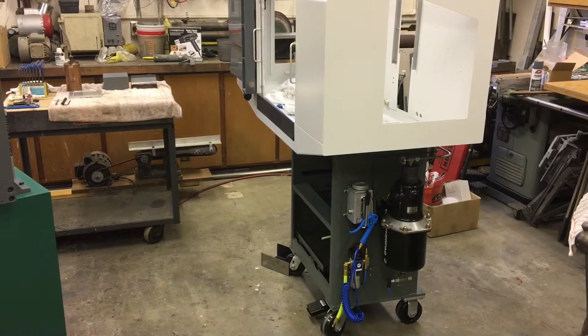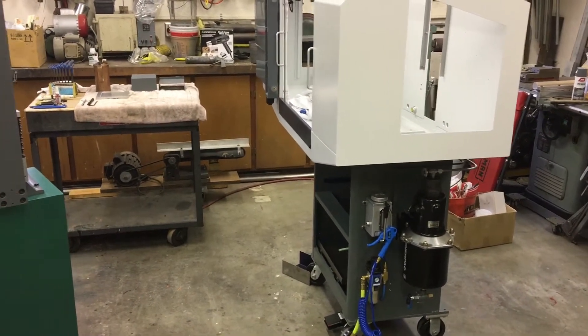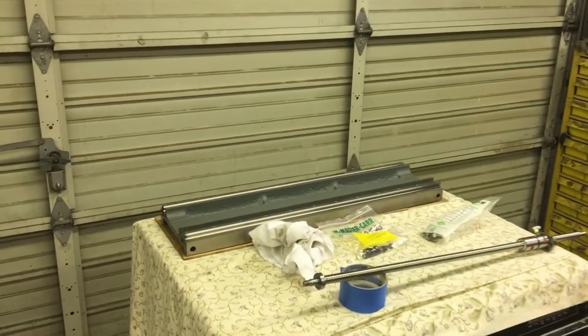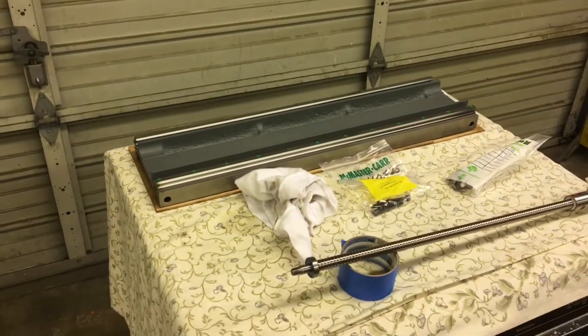Greetings, Earthlings. It's Wednesday, probably pushing almost 7 o'clock. I'm just down here in the shop. I'm gonna do just a quick little update.